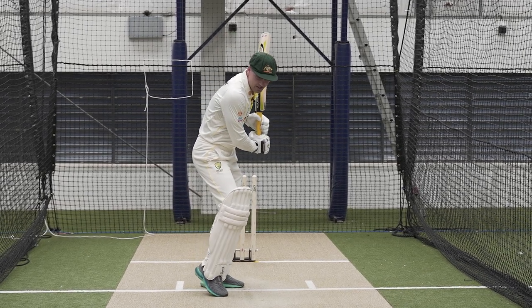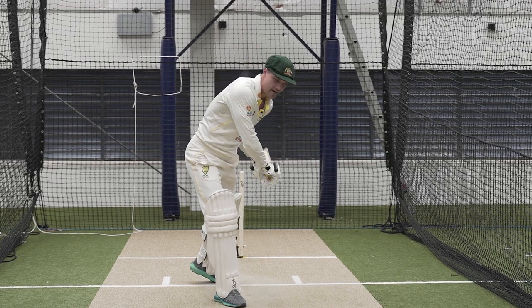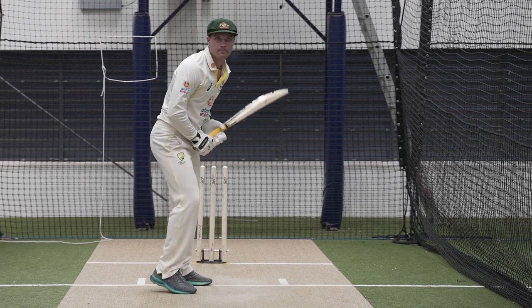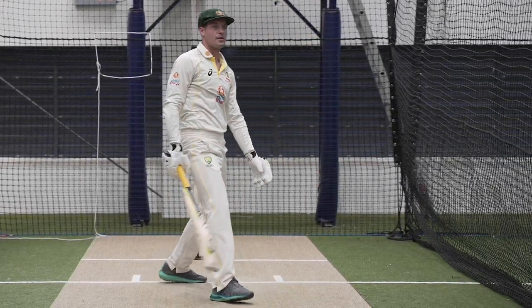Keeping head and hands pretty close together, keeping shape — a lot of strength in your top arm. You don't want your bottom hand to come through and pull it to the leg side, so it's top-hand dominant: move to the ball, head over the ball and punch.